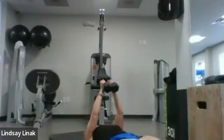Then flutter kicks — hands under your lower back, come up if you want, flutters right here. Then right back to sit-ups: ten, nine, eight, seven, six, five, four, three, two. Let's do it again — stretch arms overhead and roll it up for the full sit-up.